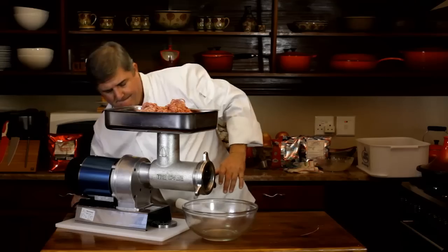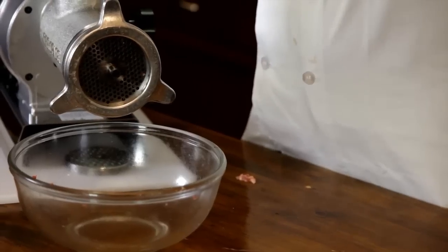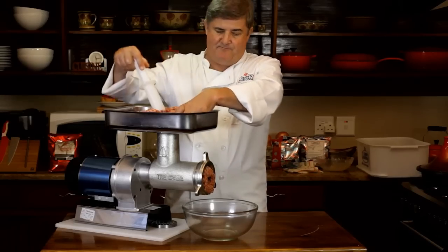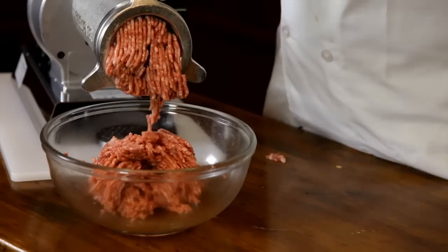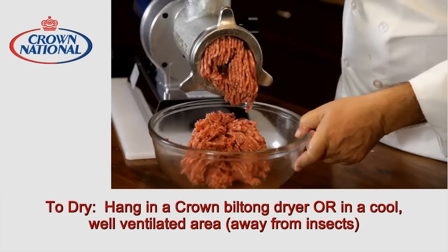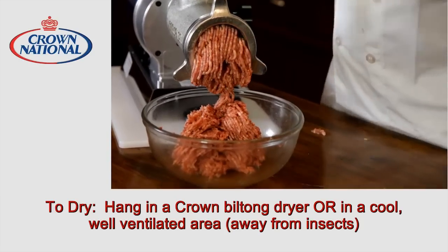Start the machine up and start feeding your meat through. What this does is it minces the meat one more time and it also mixes the spice through. As you can see, we now have a much finer consistency in the mince, and this is going to become our delicious Boerewors.